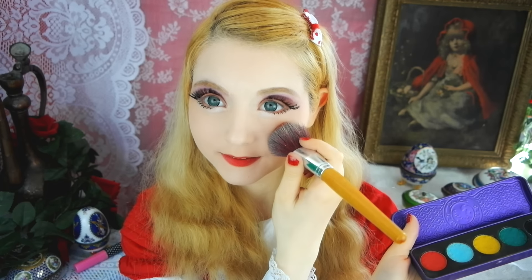Pat the same color you used for your lips on your cheek apples and blend until there are no clear edges to be recognized.